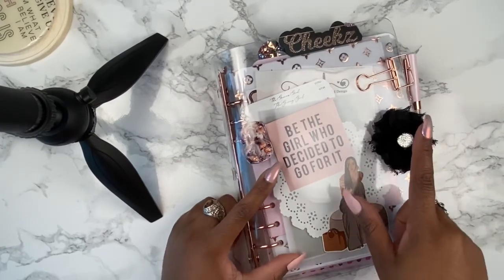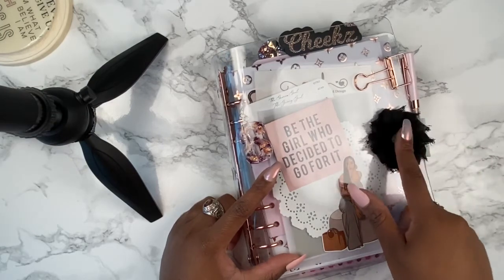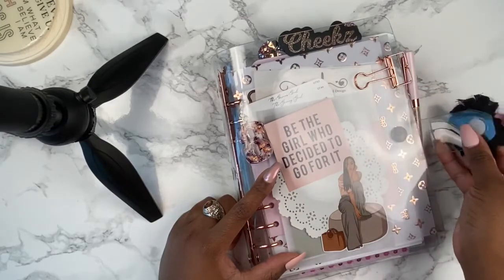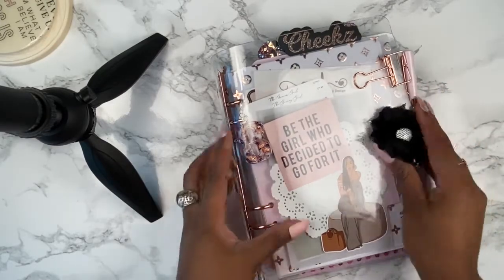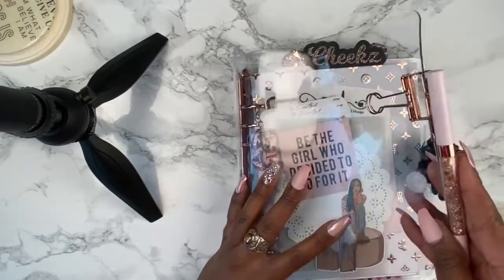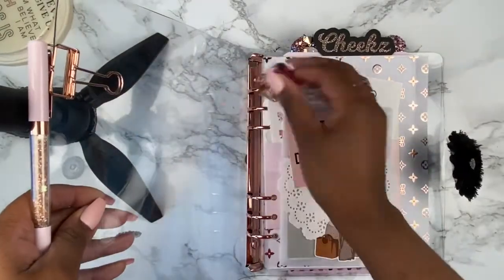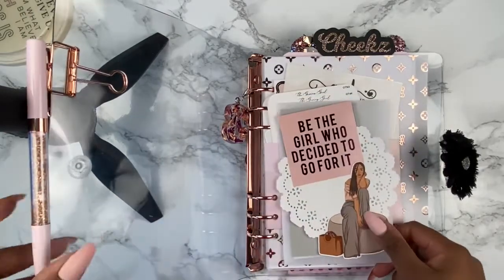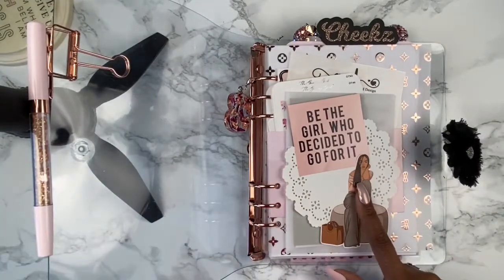I did make a little tweak to it — there was a long closure with a gold snap, and I cut some of the closure off and added this flower as well as velcro on the front. I have a rose gold paper clip holding my Villa Beautiful pen, and this is a resin charm that I made.